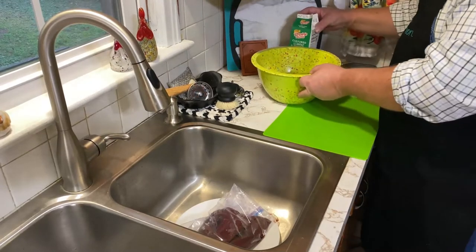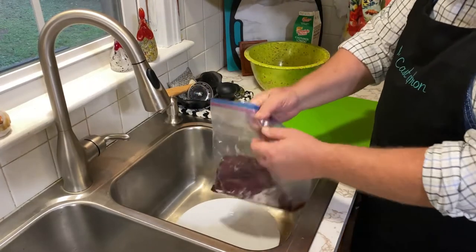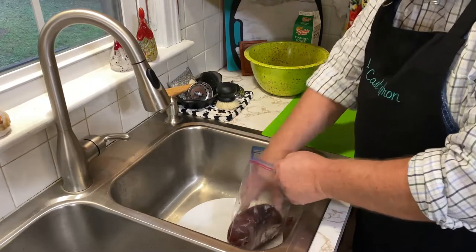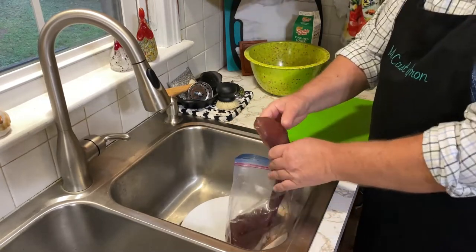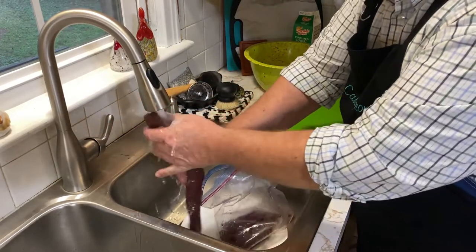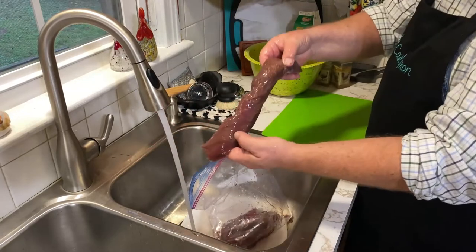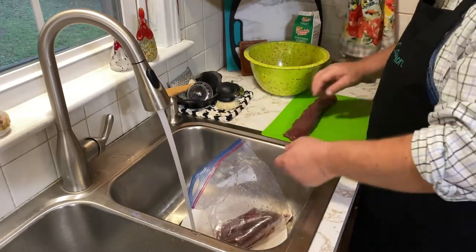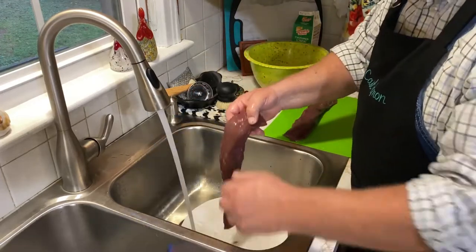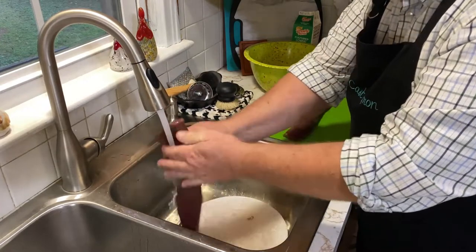The next thing we're going to do is take and rinse our backstrap off. Now these are small backstraps from a small, younger deer, so they're going to be real good and tender. We could cook them whole if we wanted to, but we're going to make these into deer steaks and pan fry them in a cast iron skillet.